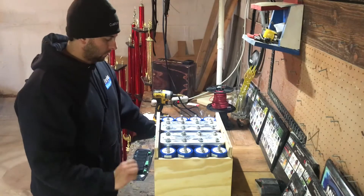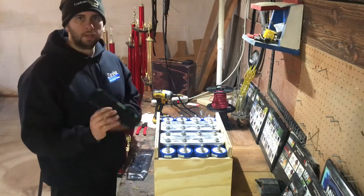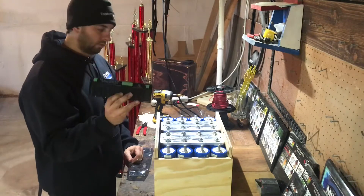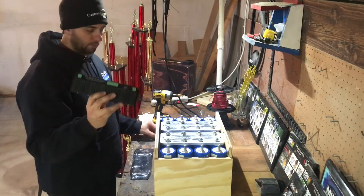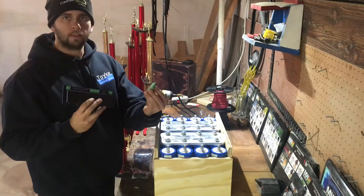Alright guys, today I'm going to teach you how to install a QNBBM balance board. This one happens to be purchased through a customer electric service. It comes with the balance board, packaging, and the clips.